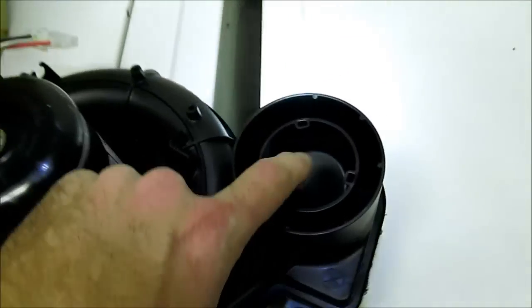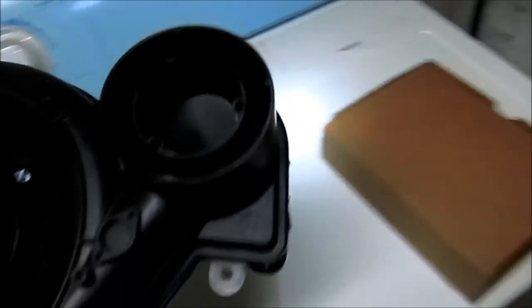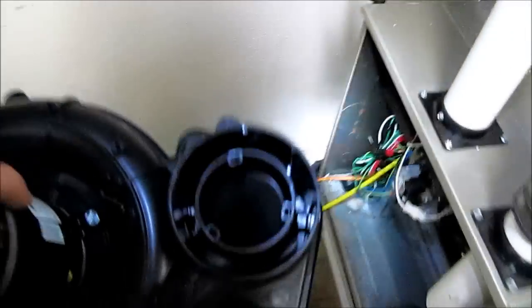40,000 BTU furnaces have an outlet choke here for venting that's 10 feet or less. This is not a 40,000, so we don't need an outlet choke.